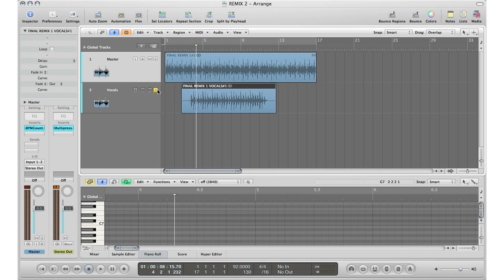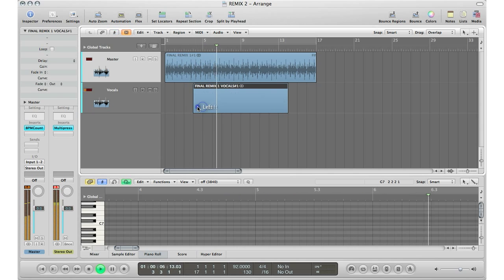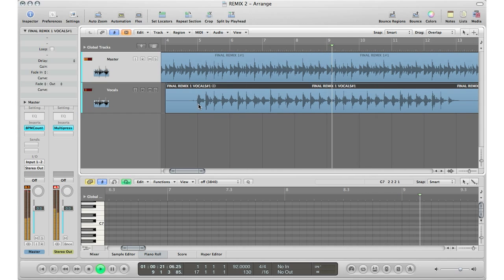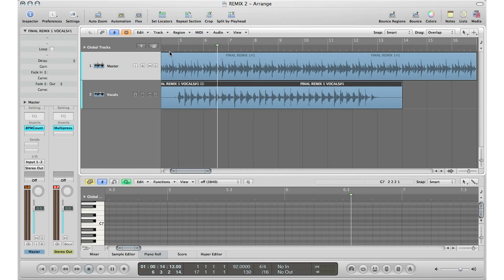So let's go ahead and play and I'm going to line up these vocals. The way you know you've lined up the vocals perfectly is when you just hear one vocal slightly louder. If you hear some sort of doubling, you didn't hit it right on the spot — you've got to move it a little bit more.